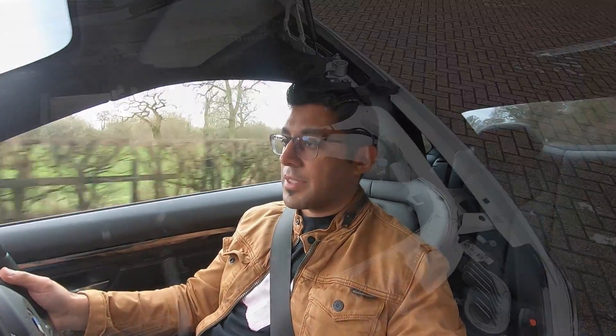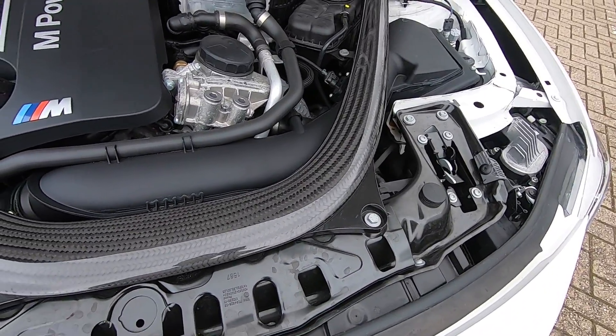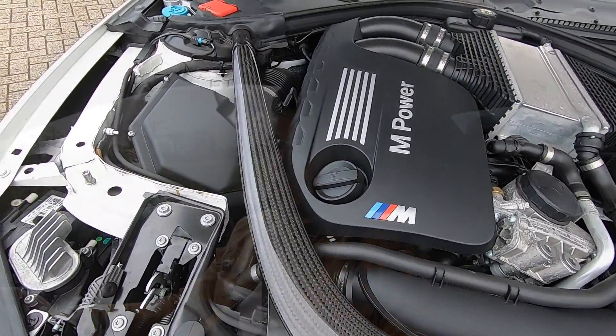If you guys are in the market for an M3 or M4 and you're nervous about the crank hub issue, do your due diligence. Make sure you're buying a car that's been serviced regularly, and before you even buy it, get the computer plugged in to see what condition the crank hub is in. Hopefully you've enjoyed this content - I know there's a lot of waffling going on but I thought I'd put it out there.